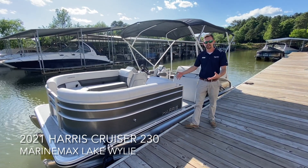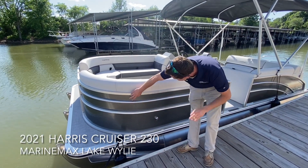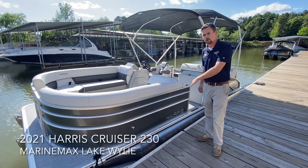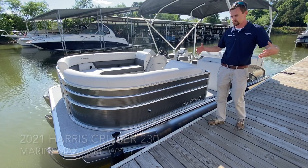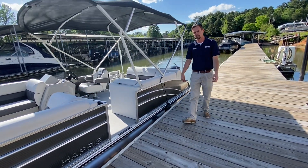Starting out on the exterior of this boat, our fence is in the sterling gray color with our standard railing going all the way around the boat, matched up with our rub rail, giving you an amazing profile on the water and really showing off that Harris look.